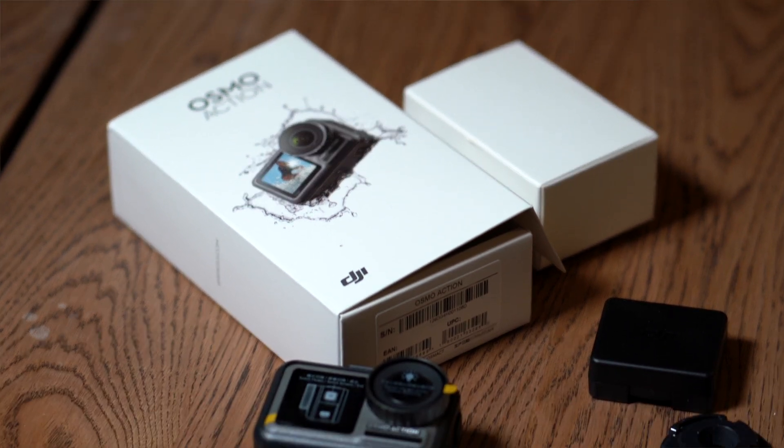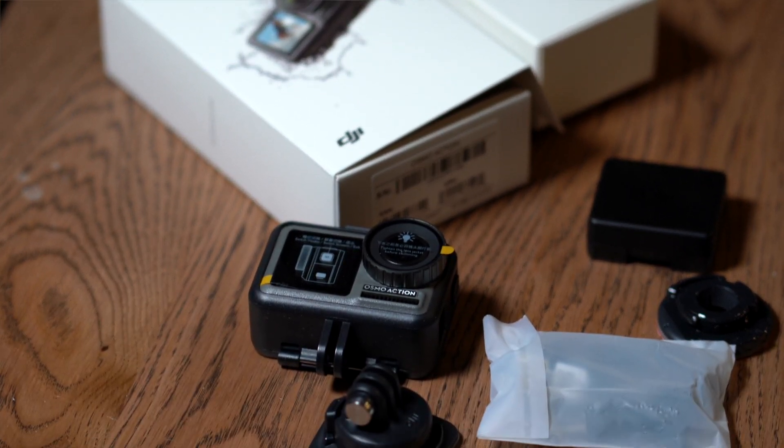This new action cam has been taking on GoPro's Hero 7 Black. The DJI is featuring its Rock Steady stabilization to battle GoPro's HyperSmooth. Tell me what you think in the comments below and let me know which camera you love.